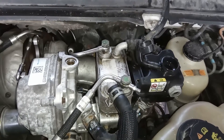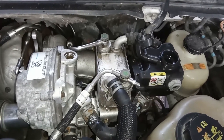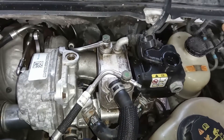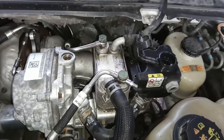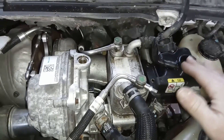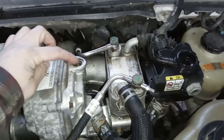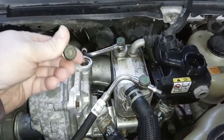I want to share my 100% surefire method for bleeding the fuel cooling system on your 6.4. This works every single time and it works properly. First you're going to want to take the cap off your reservoir and this little plug off of the VGT cooler.